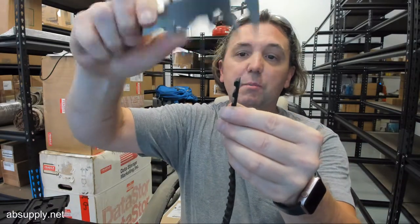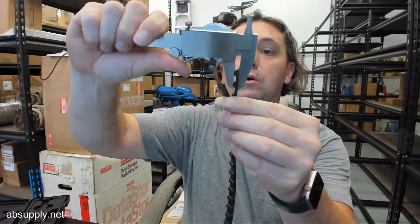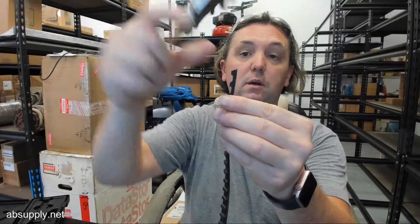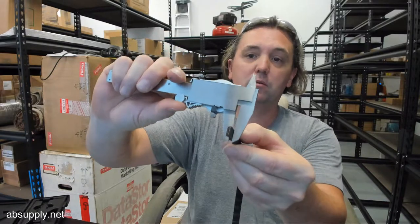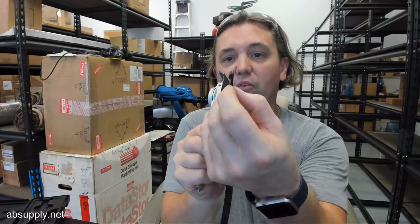The thickness of the material at the top of the tooth is .179. The thickness of it at the valley is .094.